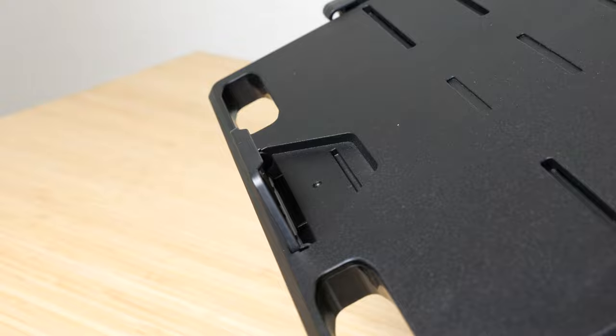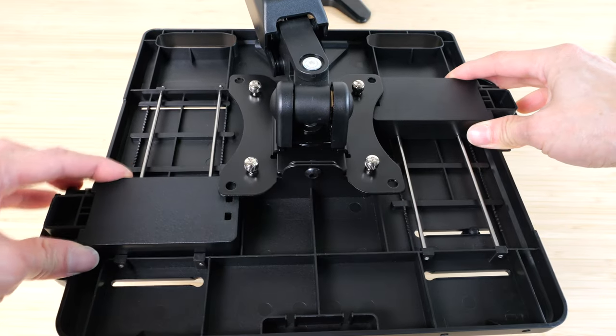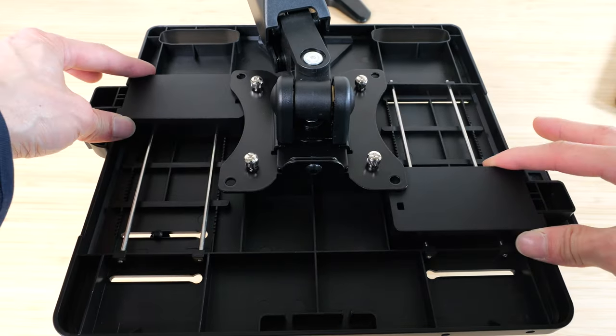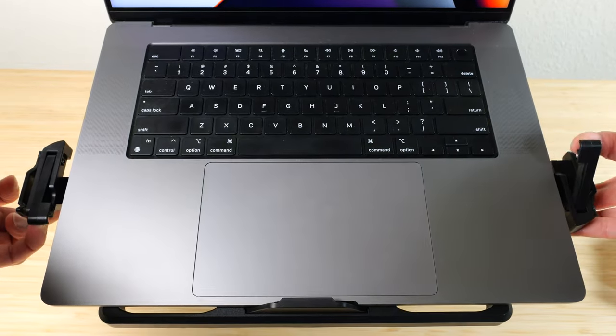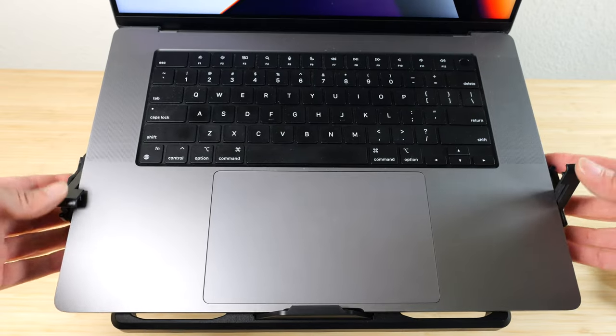Pull this little flap up — this is to keep your laptop from falling down. The laptop hold-downs are individually adjustable. So you flip this open, put your laptop on, pull the underside out, and move each one of these up and it'll grab onto the laptop.